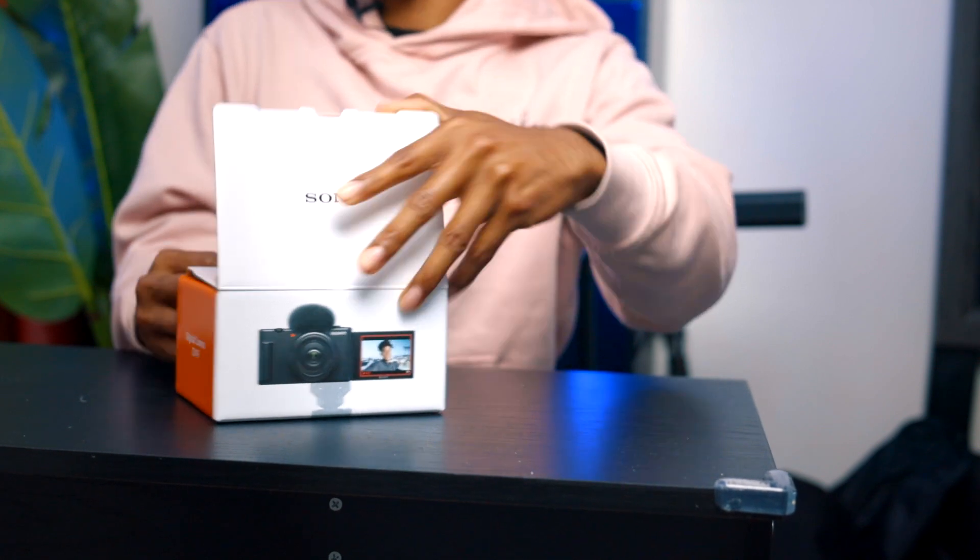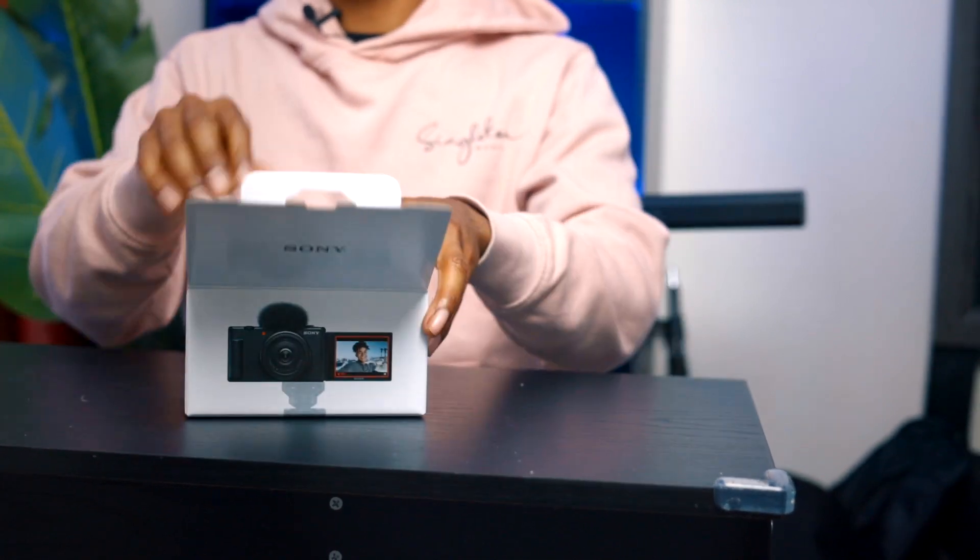So let's get right to opening it. The Sony ZV-1F — now this isn't going to be a tech review and I'm not going to give any crazy stats. I will give some basic stats that I got from BestBuy.com, where I bought this, but I'm really just telling you guys why, as a Canon user, I bought this Sony camera. So let's open it up.